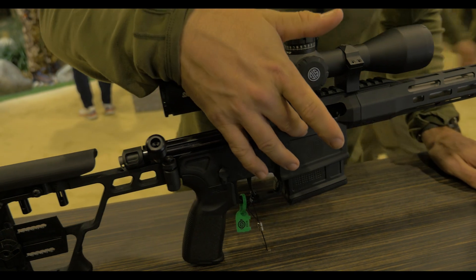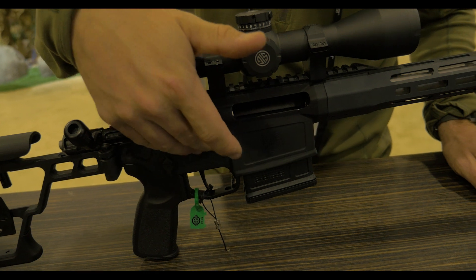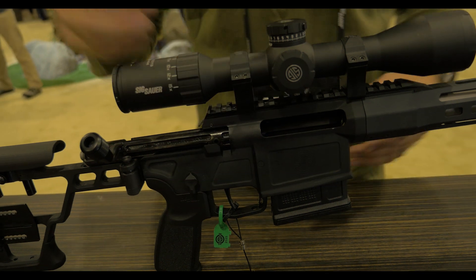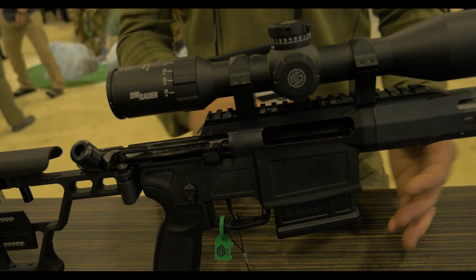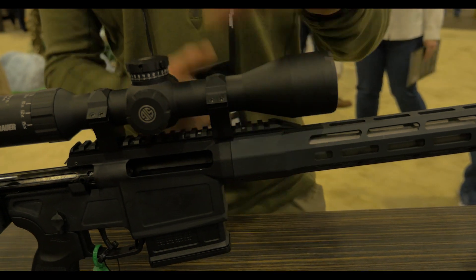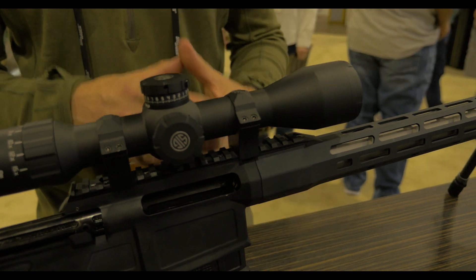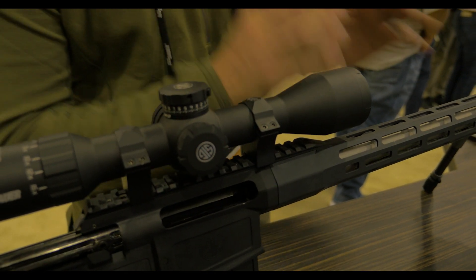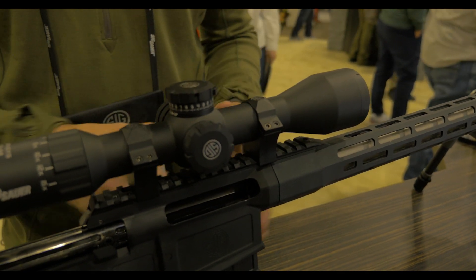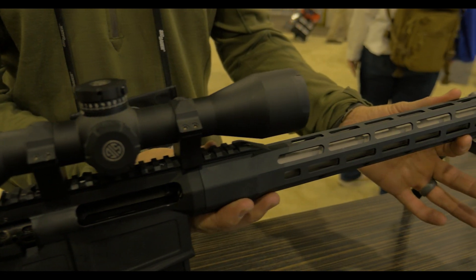It uses a one-piece receiver. Unlike chassis guns where you're limited by the receiver that you drop into the chassis, this is 100% out of a forged aluminum platform. It allows us to keep the gun lighter and narrower. In the front you have your barrel extension, which is where all of the pressures and accuracy are contained. With a one-piece receiver, if your barrel is accurate, your gun is accurate. There's no chance for loosening of action screws or any other variables.